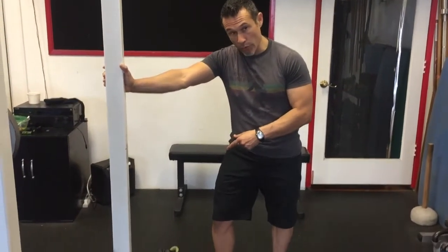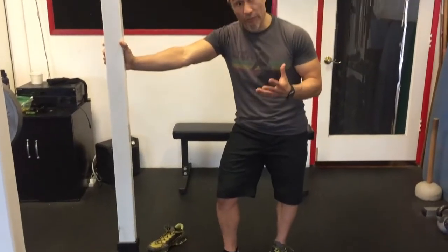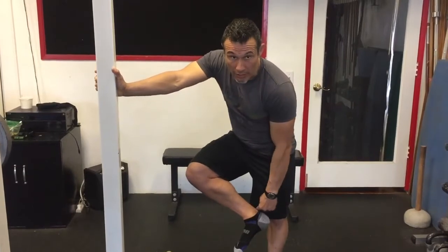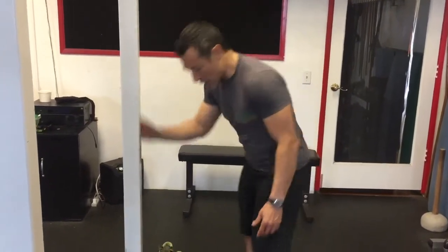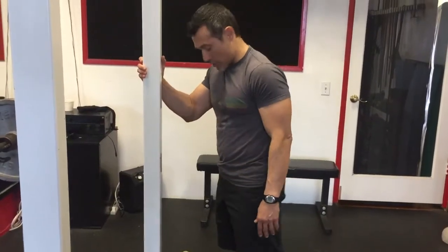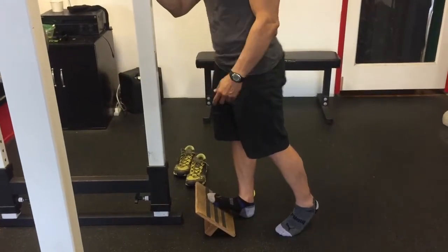With Achilles tendonitis, a slant board or an elevated surface is going to provide an opportunity to stretch out the foot and the lower leg. If you start to encounter discomfort in the back near the heel, that's Achilles tendonitis starting to rear its ugly head, and that comes from too much stress on the Achilles and the lower leg. You can use a slant board or just a step to loosen up the lower leg, and this is also helpful for plantar fasciitis.